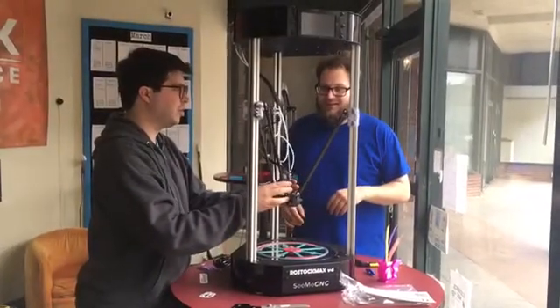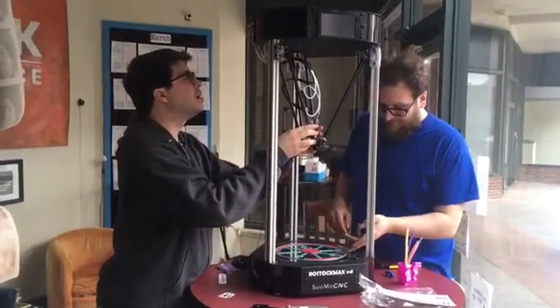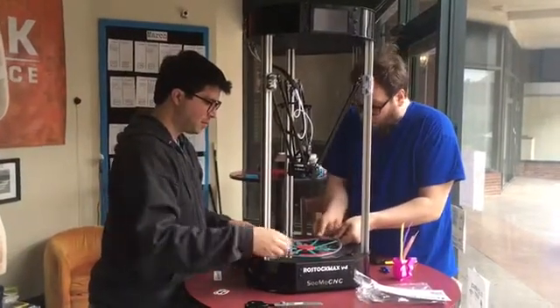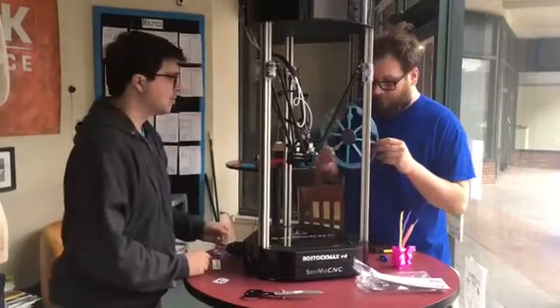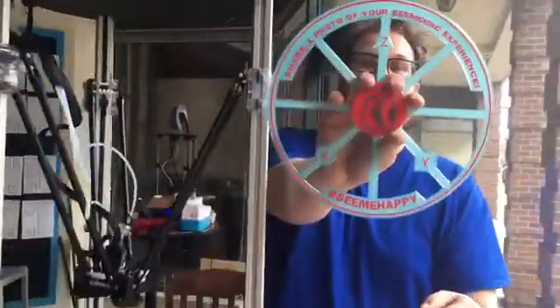Feel how smooth that is — no stoppage there. We'll have to hang that in the window. That was on the printer when we got it. Look at how big this freaking thing is — I'm going to be able to print out some really big stuff.